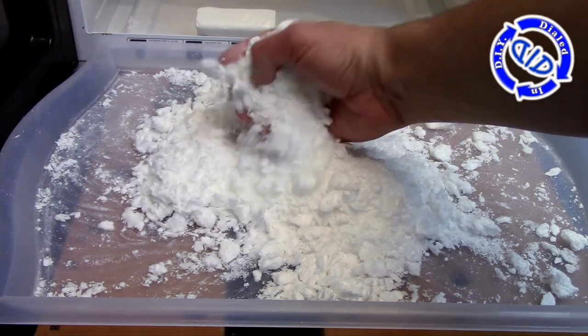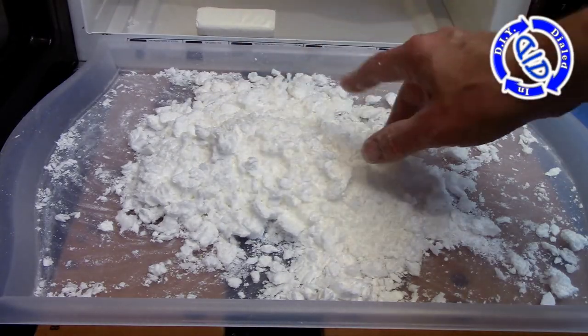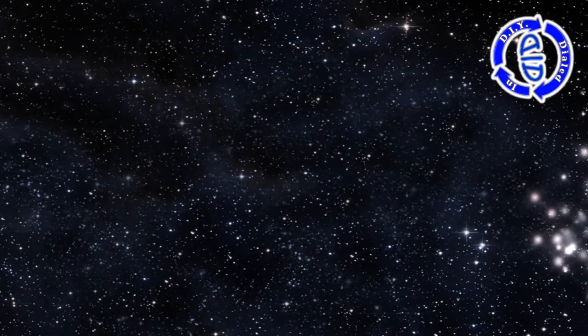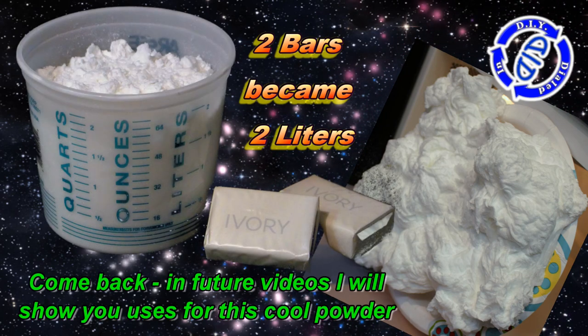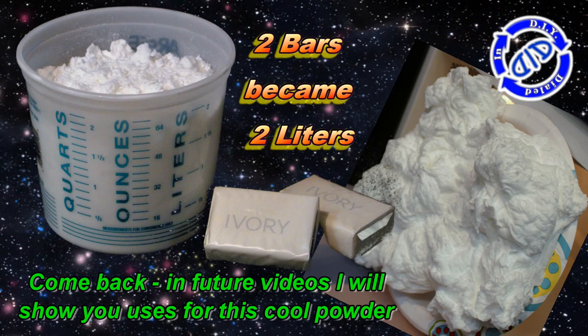As you can see here, you end up with a soap powder that's really light, and because it's really light, it's very easy to store. You can throw this in a Ziploc bag, seal it up, and just stuff it away for future use. I'm going to share with you some ideas for uses of this in future videos. For now, just note — we took two bars of Ivory soap and turned them into two liters of soap powder.